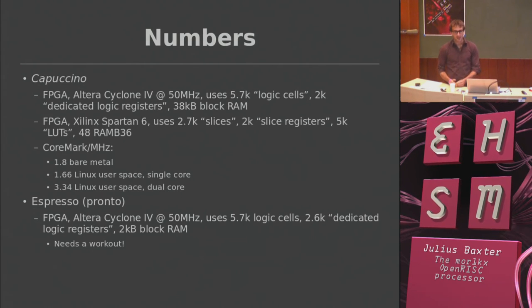The Pronto Espresso should be smaller, but it's currently about the same size as the six-stage pipeline — about 5K LUTs. That's something I need to fix.